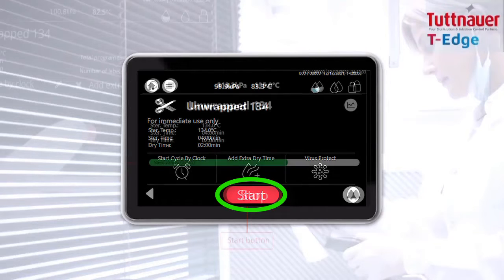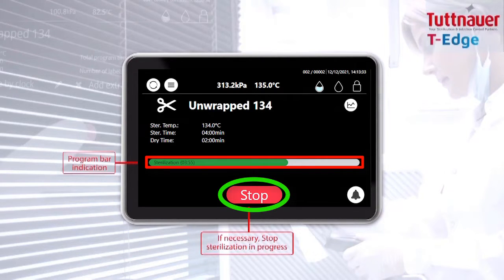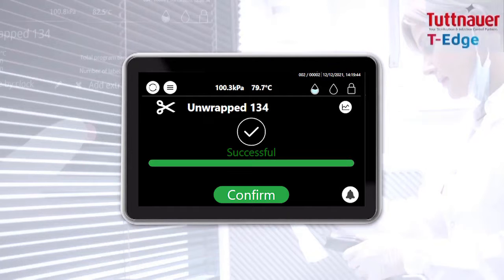For cycle progress, watch the indication bar. If necessary, press the stop button to stop sterilization in progress. Upon cycle completion, tap the confirm button.